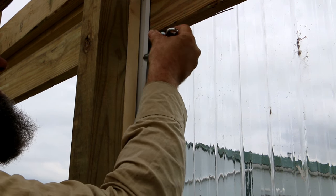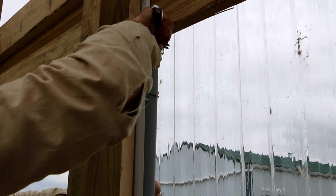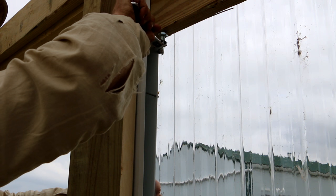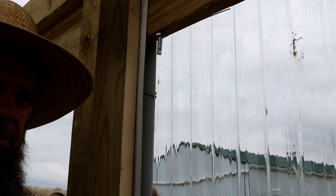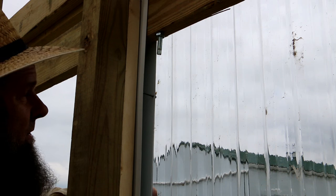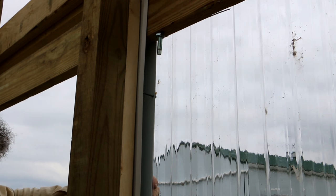I turned this bolt and that's what causes it to move — you can push it out or bring it in to get a tight seal on the door. When I put my door latches on they'll pull the door close too, but if I didn't have this set properly, pulling the latch at the bottom would still leave a gap at the top. You want this whole line of the door to be flush to make a proper door seal.